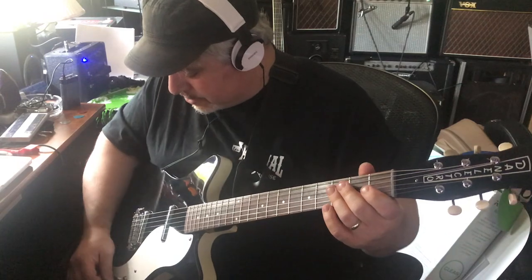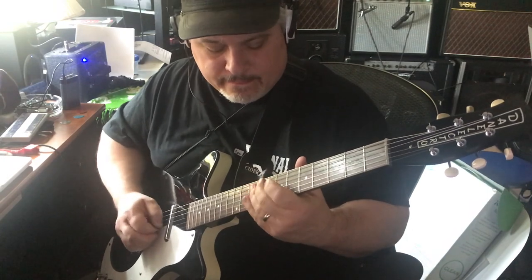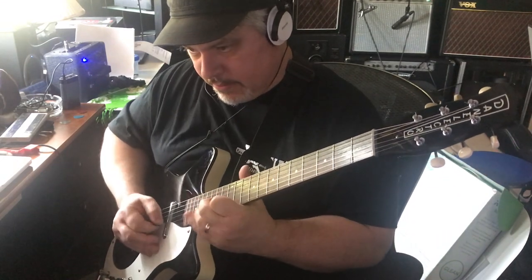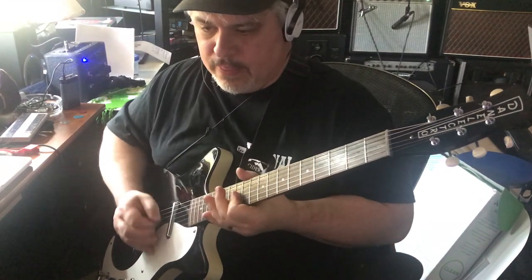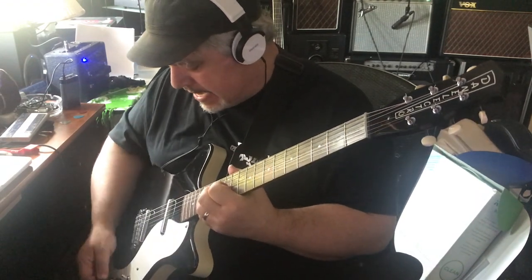Tone back up all the way. Let's do the middle — both pickups.